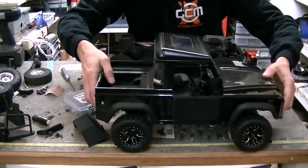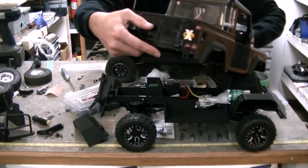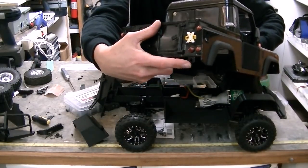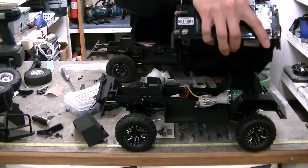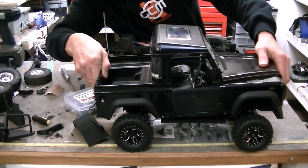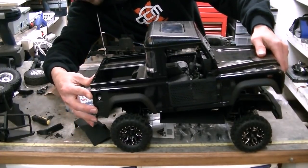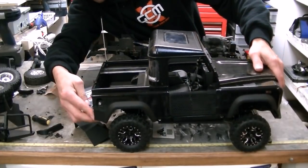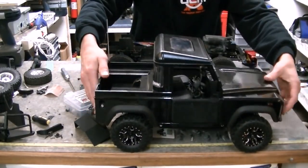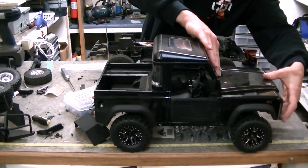This body also secures at the back with these little tabs here. There's a hard plastic loop on the bottom of the body — you can see it on that side too. They fit into the rear bumper slash cross-member part, which is of course 3D printed. And it just goes right on, and sits right down on there like that.